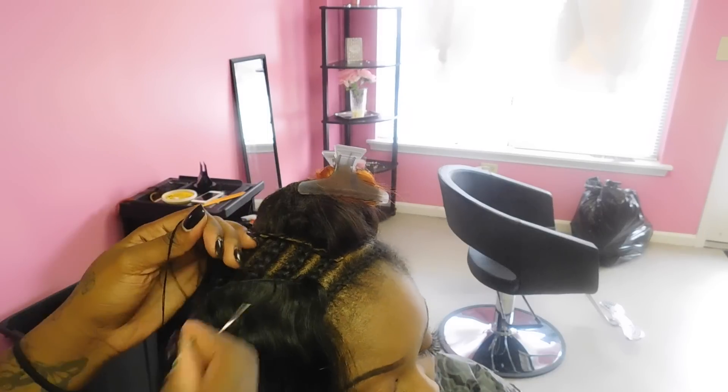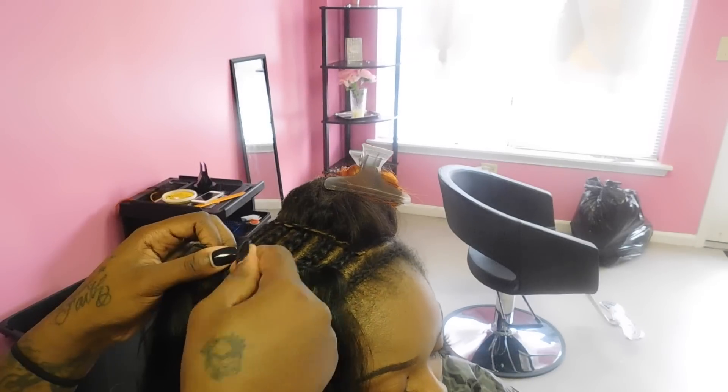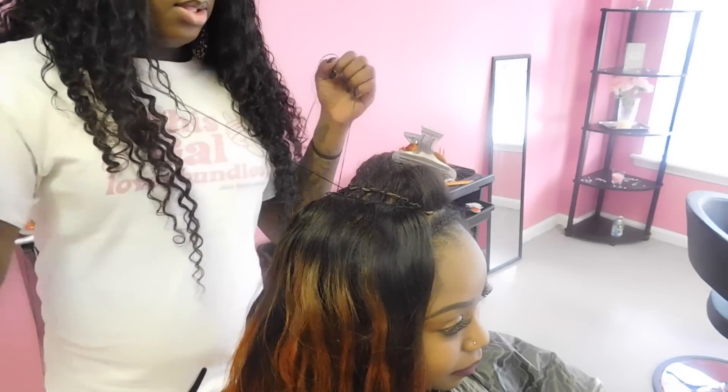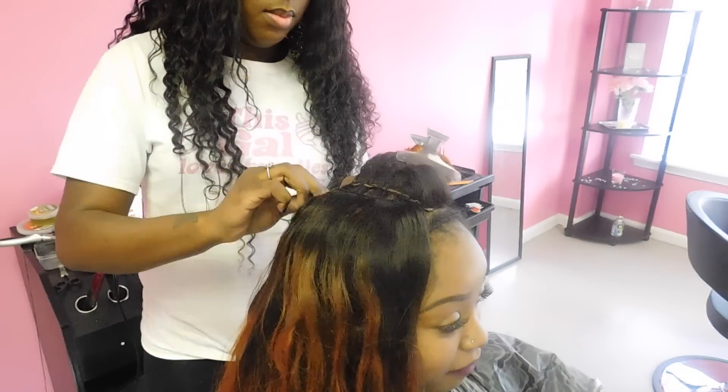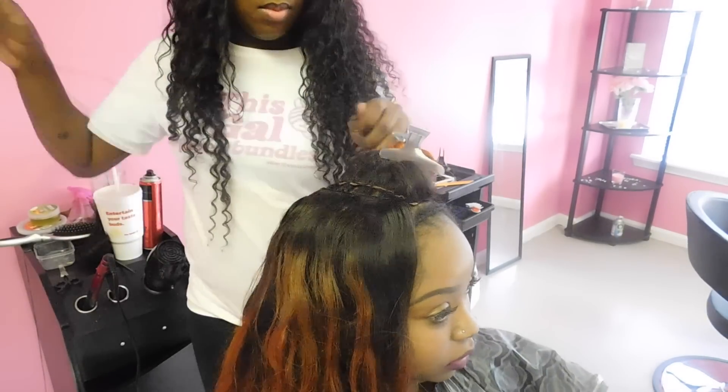We're almost finished. We've reached the top — all you have to do is just continue to sew your tracks onto those braids. Keep going until you reach the top of your lace closure and make sure you get your tracks to lay as close to that lace closure as possible.